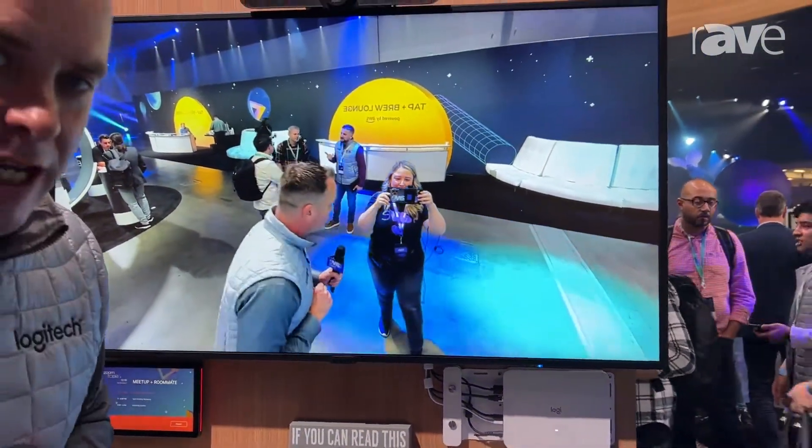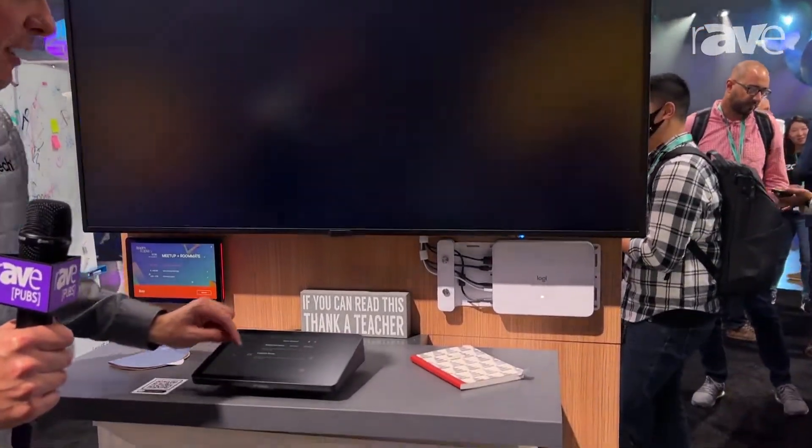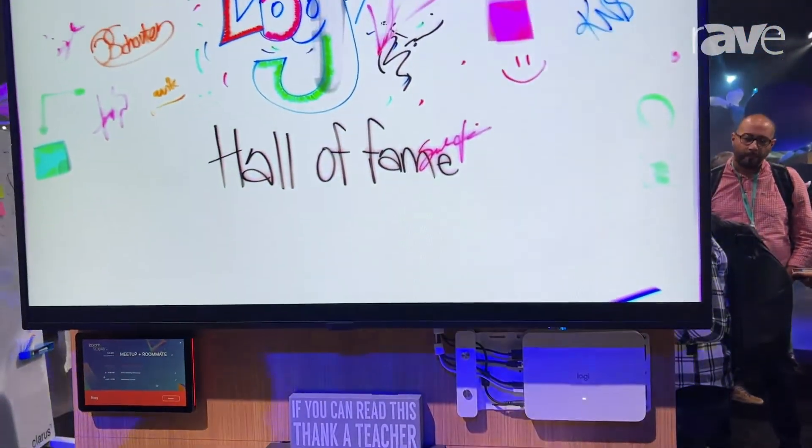We also have our Scribe whiteboard camera — with a push of a button I am now capturing an entire whiteboard with the Logitech Scribe.